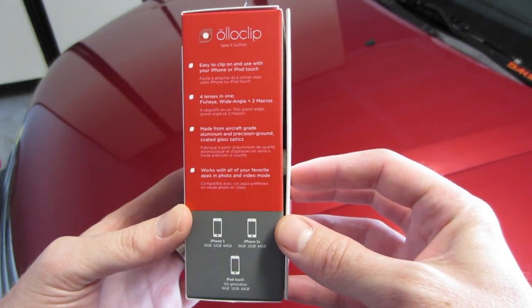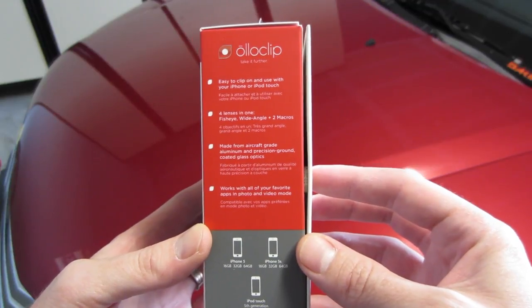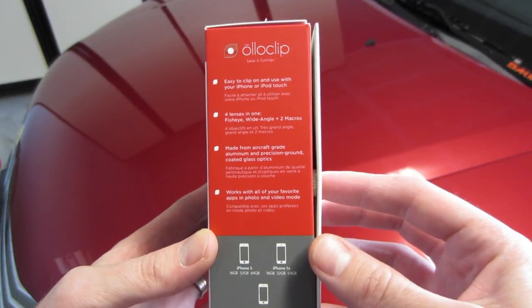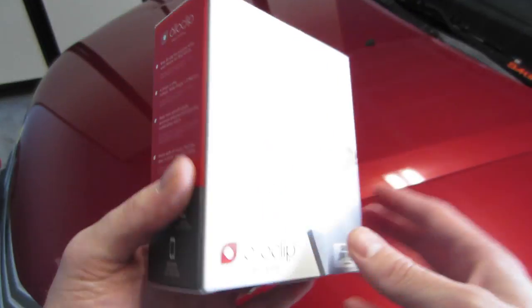We have some information on the side. Easy to clip on and use with your iPhone or iPod Touch. Four lenses in one. Made from aircraft grade aluminum and precision ground coated glass optics, works with all your favorite apps in photo and video mode.